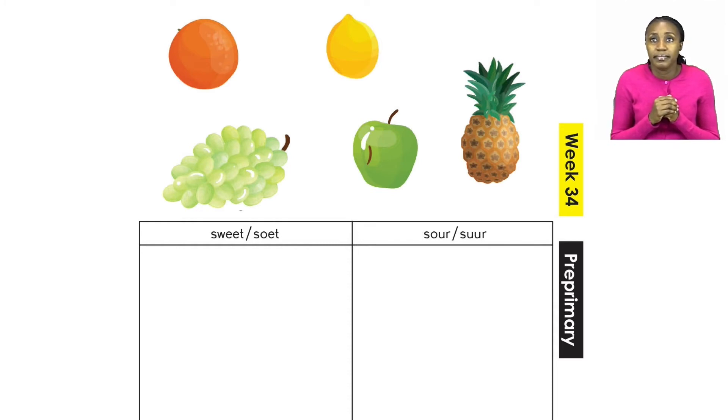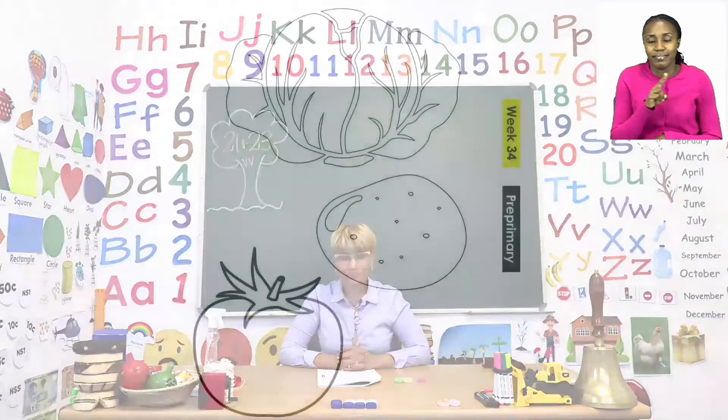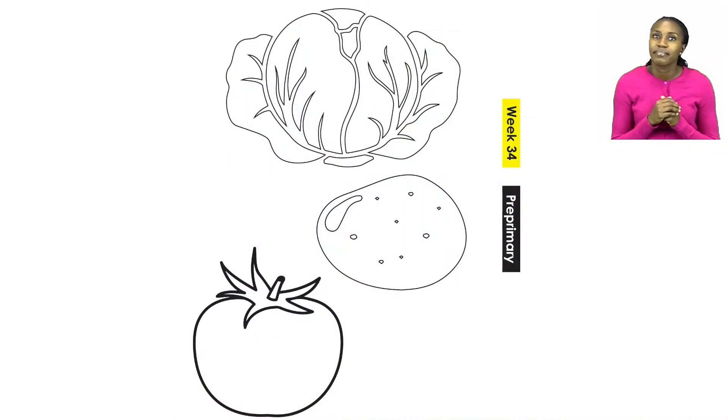Before you continue with all your cutting, let's quickly turn our booklets to page 23. Here it says: use your finger to paint the vegetables. This is going to be so much fun! Let's quickly have a look at the pictures. The first one is a picture of a cabbage. Then we have a picture of a potato, and then a picture of a tomato.